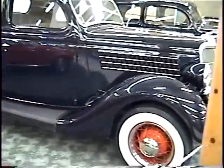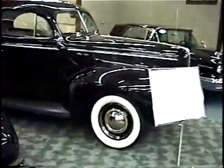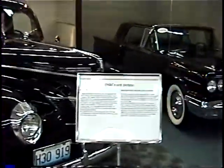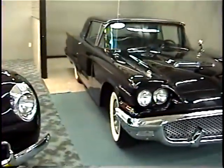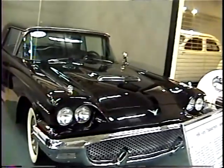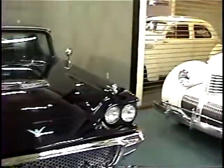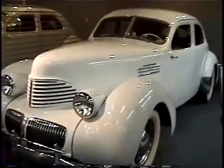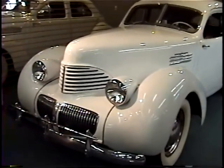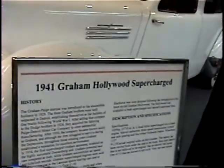A '35 Ford. A '40 Ford. A '58 T-Bird. A '59 T-Bird - square bird as we refer to it. '58, '59, and '60. Here's a Graham - a supercharged Graham four-door sedan with suicide doors. It tells all about it - '41 Graham Hollywood.